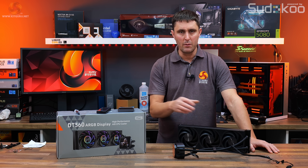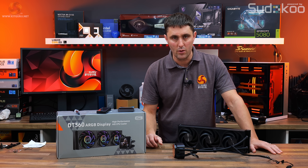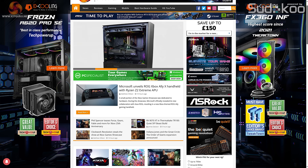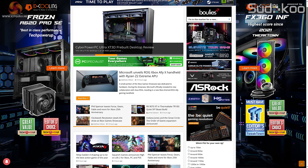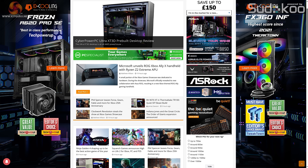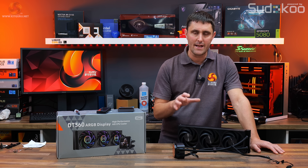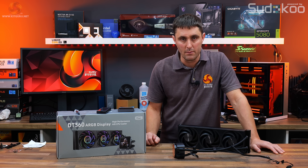That's a quick rundown of the main features of the cooler. For more information, head over to kitguru.net where there will be a written review page for the PC Cooler DT360 ARGB Display. Now let's take a look at the installation process, get this installed on our test system, and check out the thermal performance.